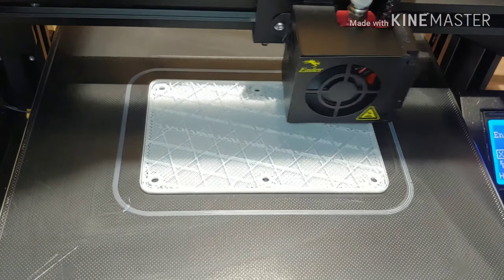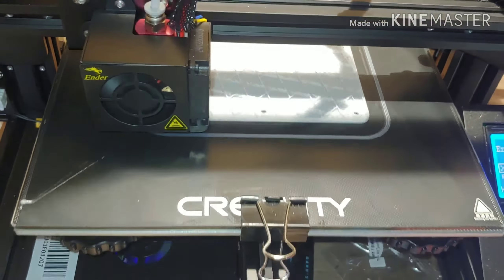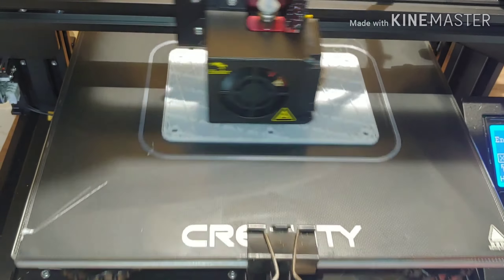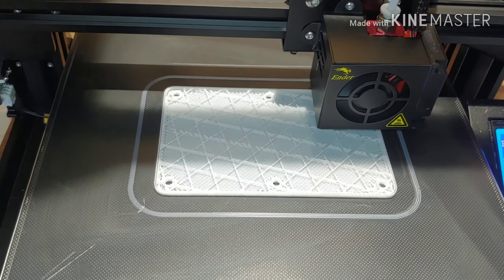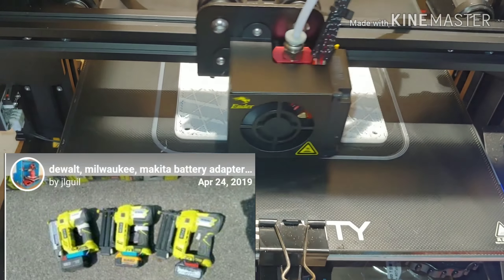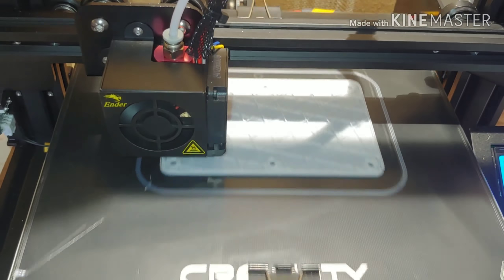We're about 50 minutes into it so far. I don't have a clue how long this is going to actually take. Originally, a similar file said four to four and a half hours — and that was with the smaller nozzle. Hopefully, this will shave it down in half.